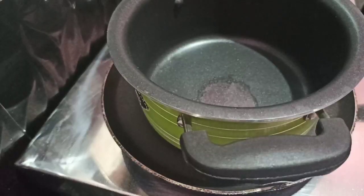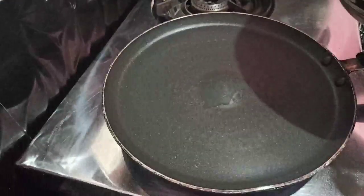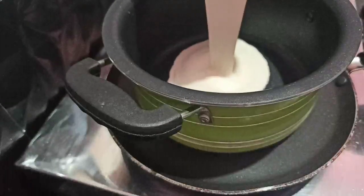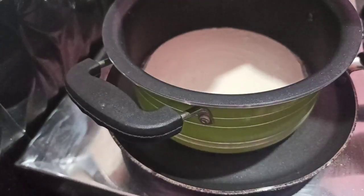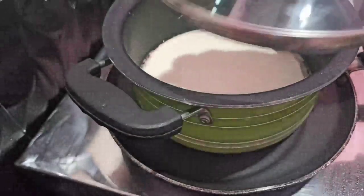I am going to add a little more oil. I am going to put the batter in the pan and put a lid on the pan.